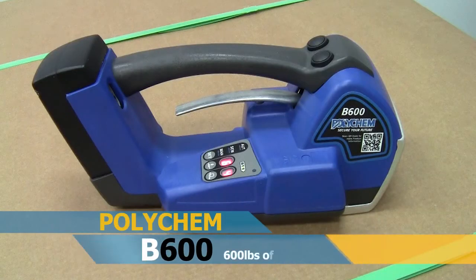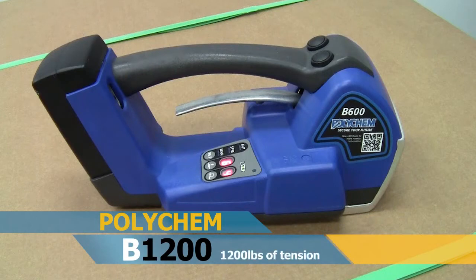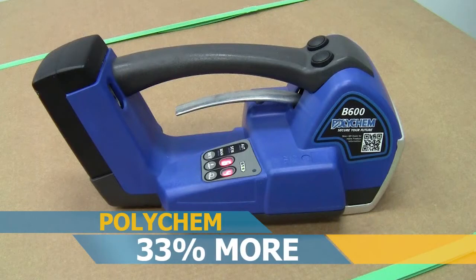The B600 tool pulls up to six hundred pounds of tension, and the B1200 tool pulls a hefty twelve hundred pounds of tension. That's thirty-three percent more than other fully automatic tools in its class.